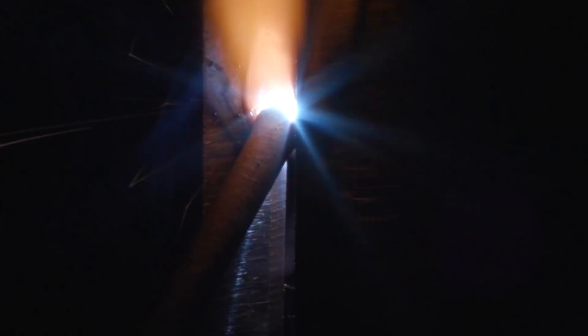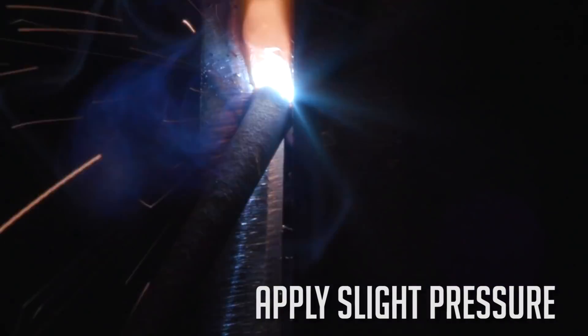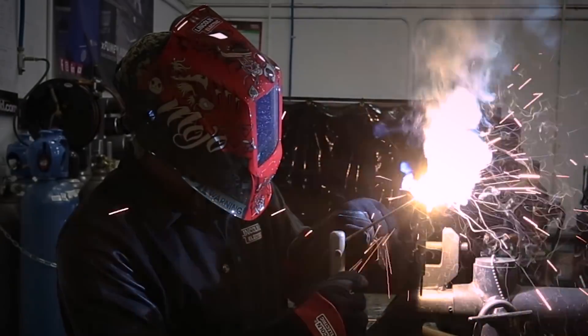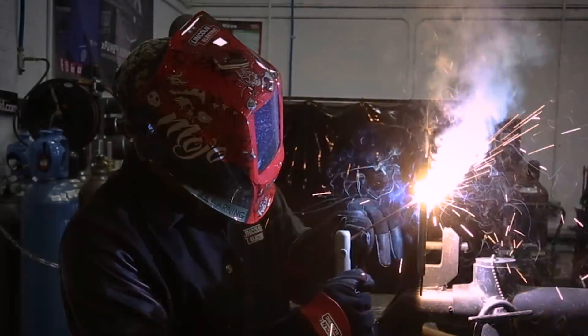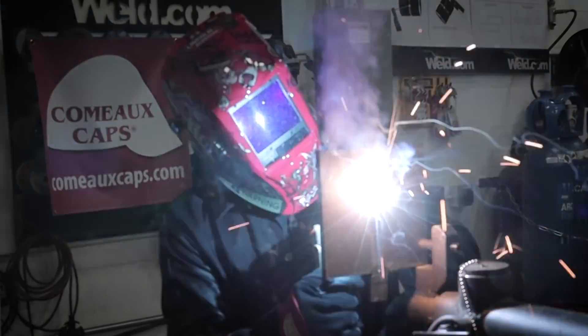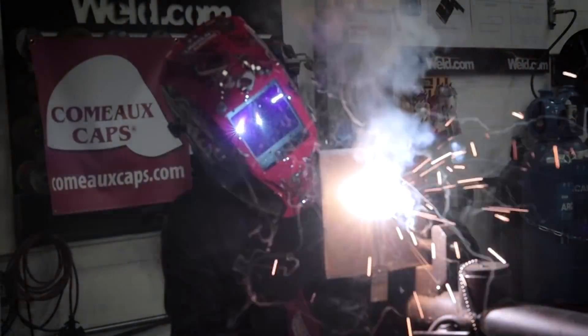Throughout the weld, I also like to apply slight pressure to the rod right behind it on the electrode holder. What this does is it aids in breaking down the edges of the bevel for that root weld. This will also allow us to see slightly deeper root penetration as well as a more consistent profile on the back side of the joint — the side you can't see while you're welding it.